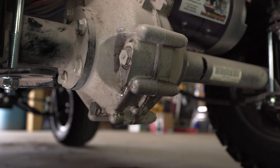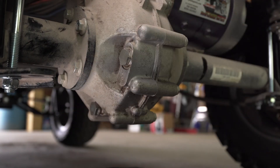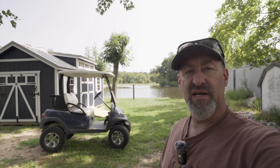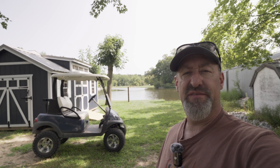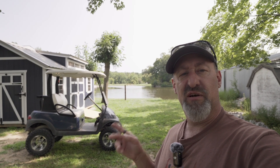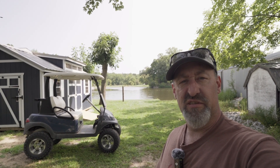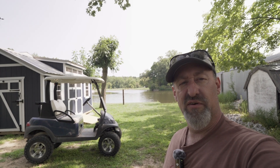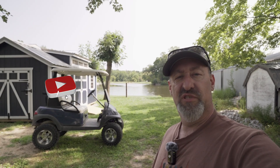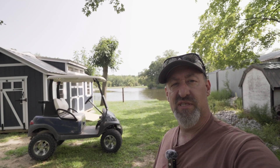Now we're going to clean up our mess and make it all nice and pretty — and we're done. That's how to change the rear end oil in your Precedent. It's pretty easy, only takes about 15 minutes. This is part of a bigger build series, so if you haven't subscribed, go ahead and do that below, and check out the full playlist on my channel of everything we're doing to this cart. We'll see you next time, and as always, thank you for subscribing — the support really means a lot.